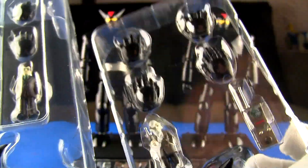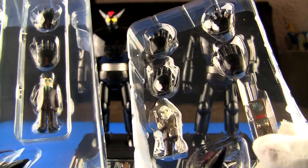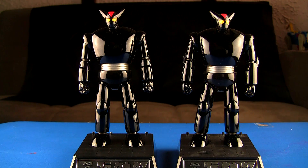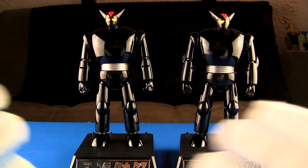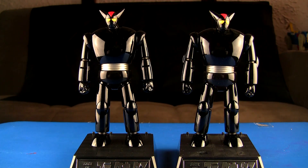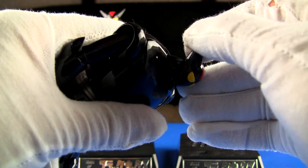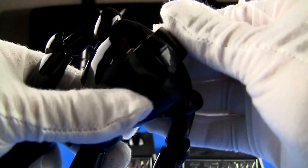I did hear something about the articulation on the head being better on the R version, so I want to take a look at that. The activation of the LED feature apparently works with a Tetsujin figure — I didn't know that so I didn't grab him out of storage. But let's look at the neck articulation. On the original, with the non-LED head, the neck doesn't move up and down, only the head moves, which I found pretty limiting.